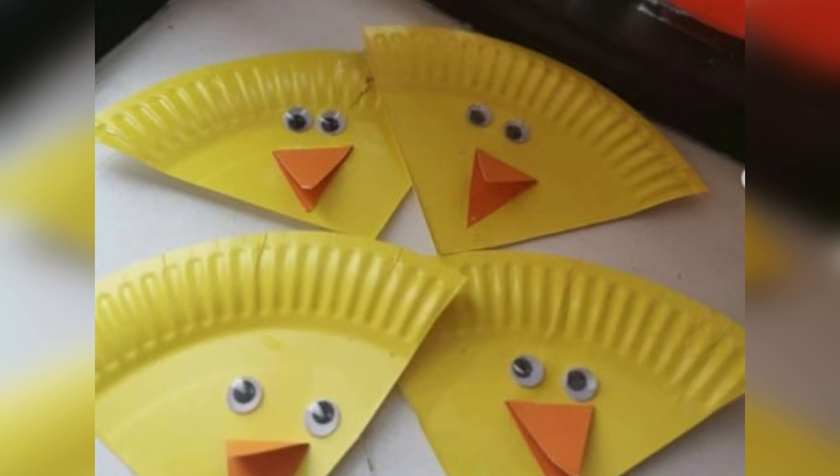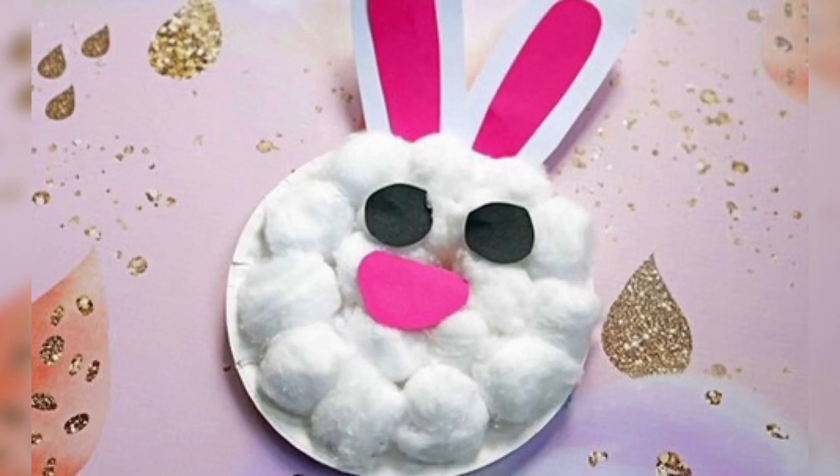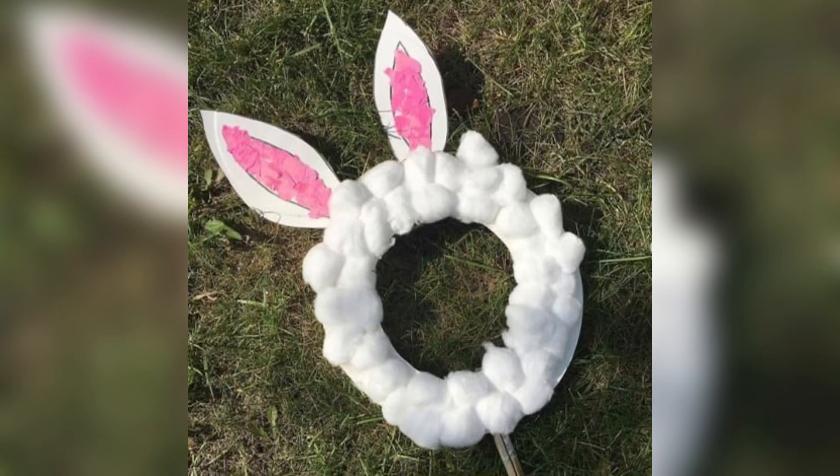For our first craft we are going to make an Easter bunny mask. This craft is perfect for little kids and it's really easy to make. You will need some paper plates, pink construction paper, white pipe cleaners, and some glue.